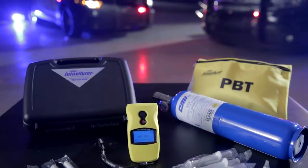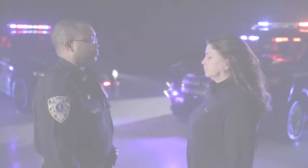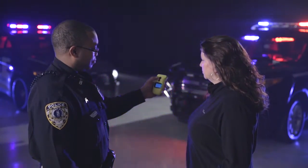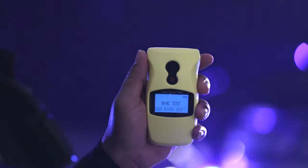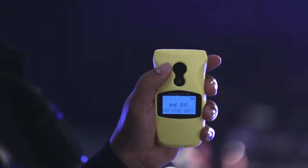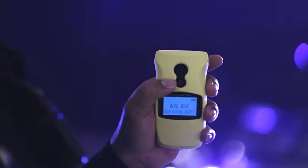Welcome to the Quick Start Guide for the Intoxalyzer 500. Let's get started. Once you press the power button to power up your unit, these two buttons are all you'll need to navigate to each function. The large button to select, the small button for next and back.